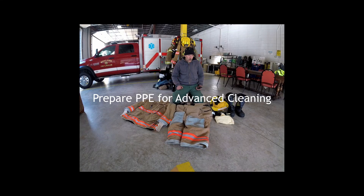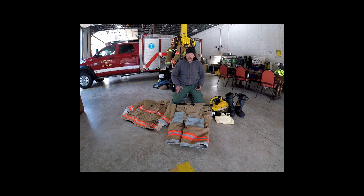My name is Captain Rob White. I'm with the Broad River Fire Department and I'm making this video as an overview of how to clean your structural PPE after it's gotten soiled at a fire, a motor vehicle accident, or maybe even an EMS call.